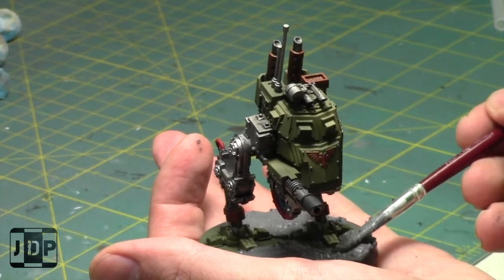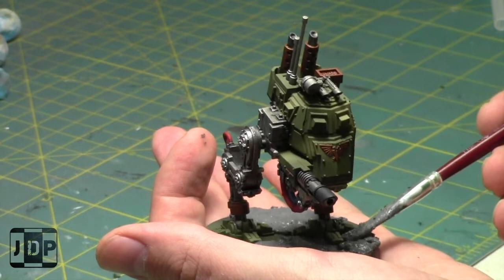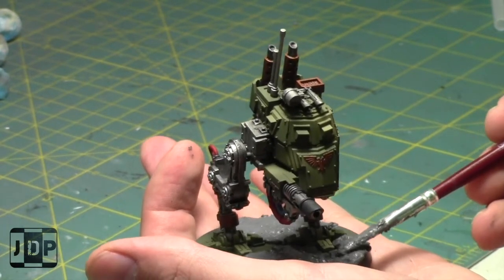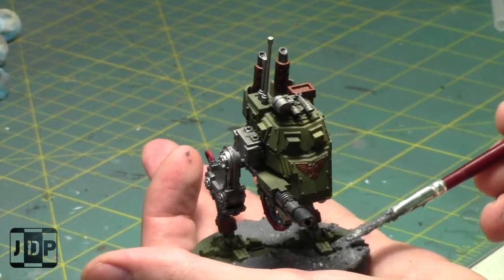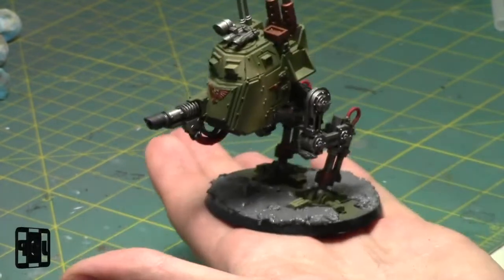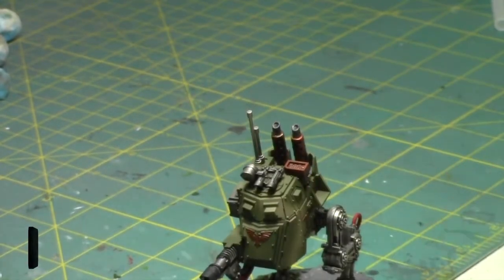Maybe a third one would be nice. I'm using a lot of Astro Granite Earth on this model but that's okay - I don't have really much more bases to paint, just the two other vehicles.